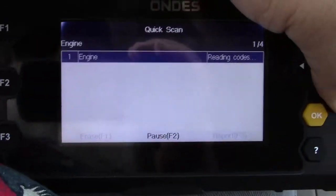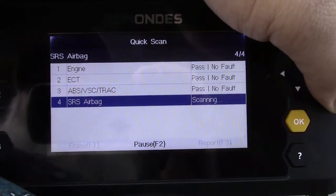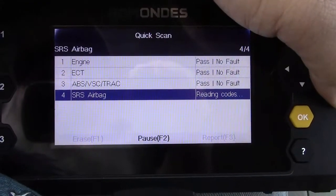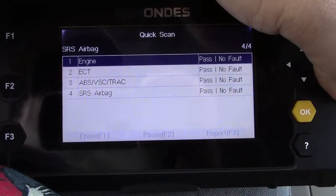We'll hit that. Engine: pass, no fault. ECT — electronically controlled transmission: pass, no fault. ABS, VSC, traction: pass, no fault. And SRS airbag: no fault. So here's more of the higher-level stuff I was talking about.